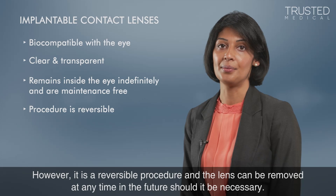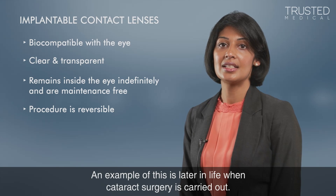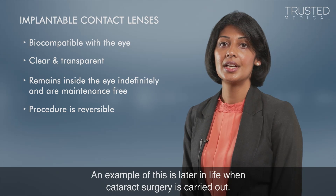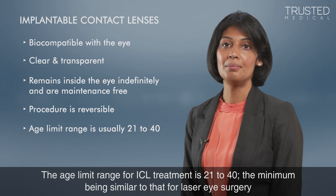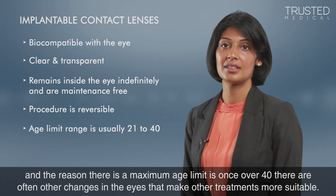An example of when removal may be necessary is later in life when cataract surgery is carried out. The age limit range for ICL treatment is 21 to 40, the minimum being similar to that for laser eye surgery. The reason there is a maximum age limit is that once over 40, there are often other changes in the eyes that make other treatments more suitable.